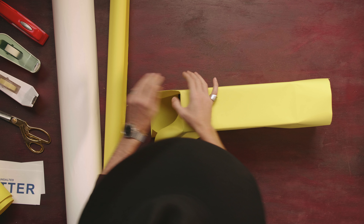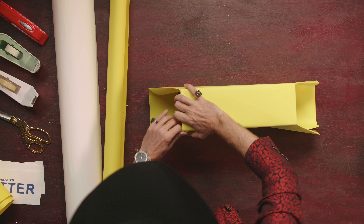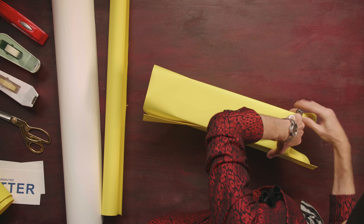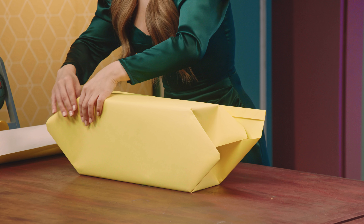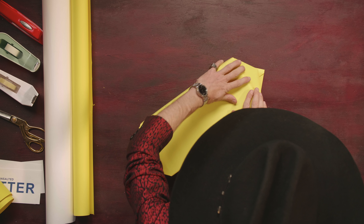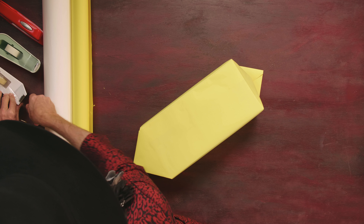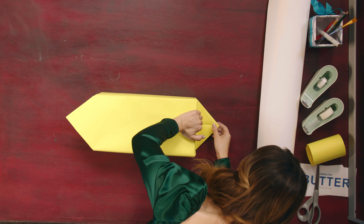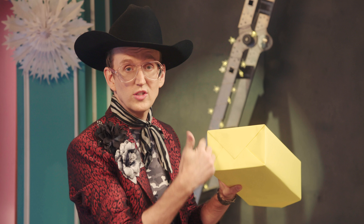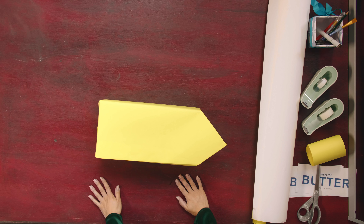Then you just kind of crease those corners and create those triangles on each end. Now you turn it over and we're going to do the same thing. We're going to fold down that flap and then use some double-sided tape. Pull that up and it creates like a little envelope there — it looks like the back of an envelope. Now we're going to repeat that on the other end.